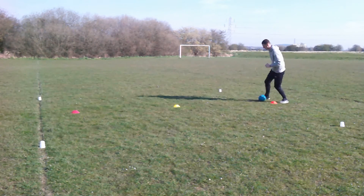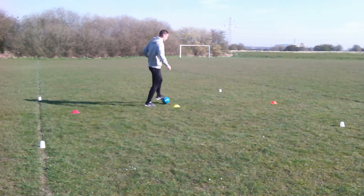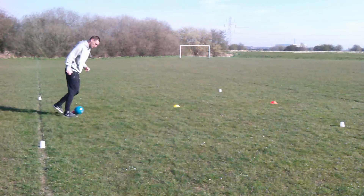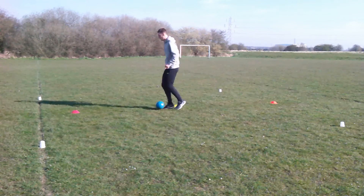Here we have Anthony doing the figure of 8 dribbling challenge with a slight difference. As he's going along, the parent will call out either left or right. The child has to stop the ball using their foot, run over to the left side or the right side, touch the floor, come back and complete the figure of 8. Make sure you get the child to go to both sides.